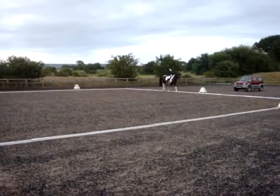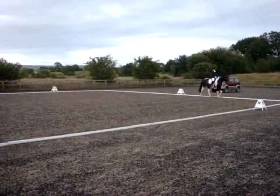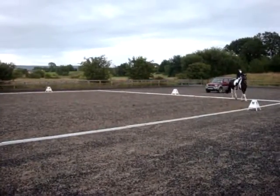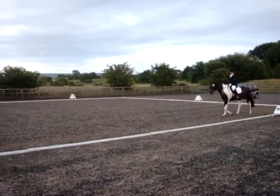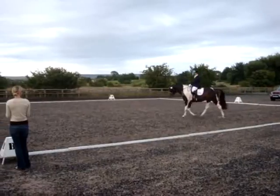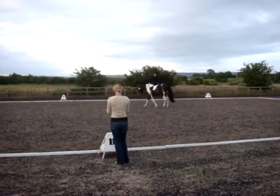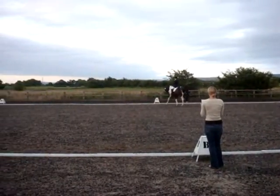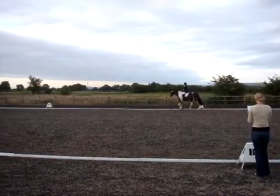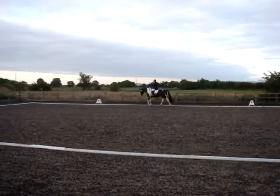M, E — change the rein, free walk on a long rein. M, E — change the rein, free walk on a long rein. E, medium walk. And over A, between E and K, working trot. Working trot, go.